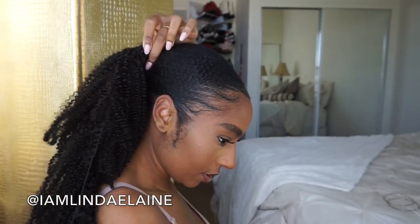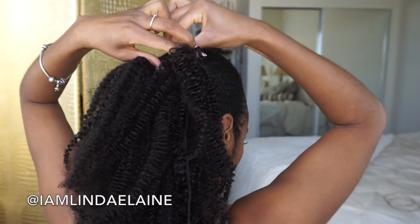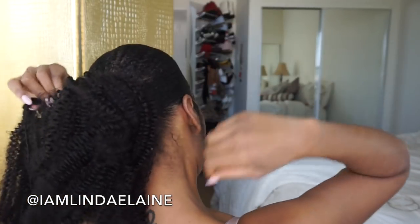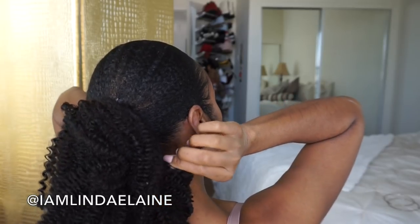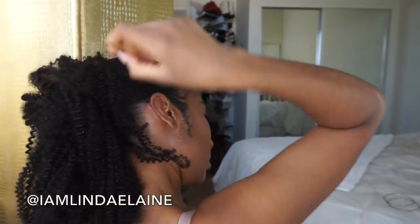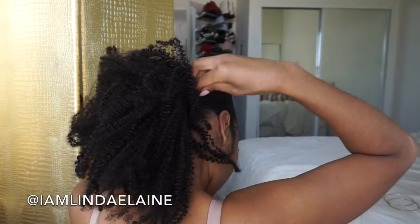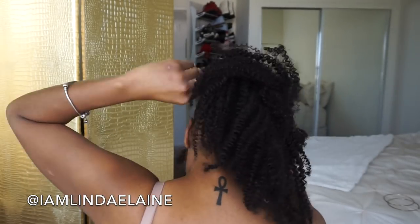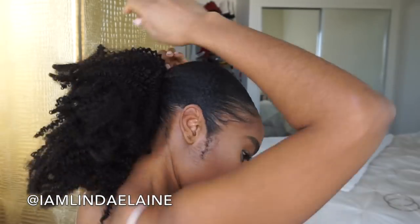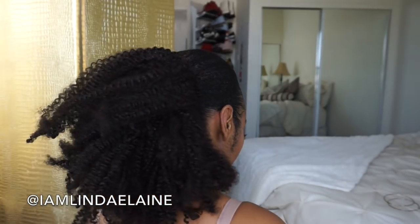Start wrapping. After you wrap it one time, take a bobby pin and stick that at the top. Wrap around again and stick some more bobby pins. After it looks like this, go ahead and put more bobby pins just to secure it.